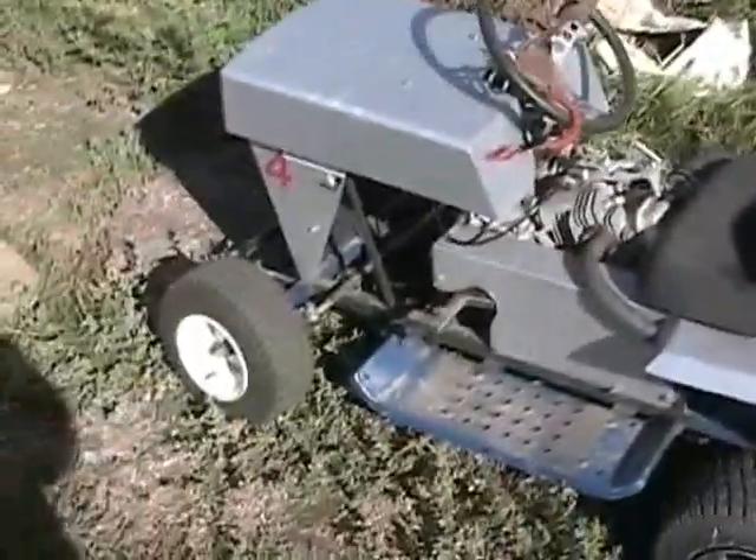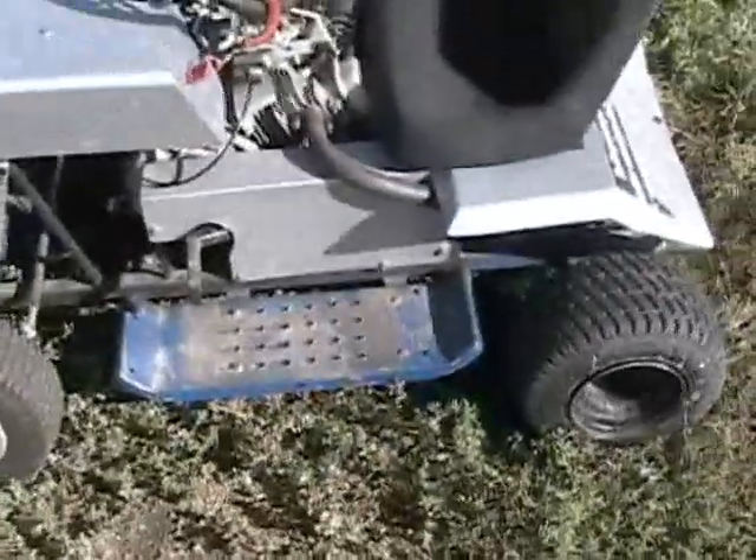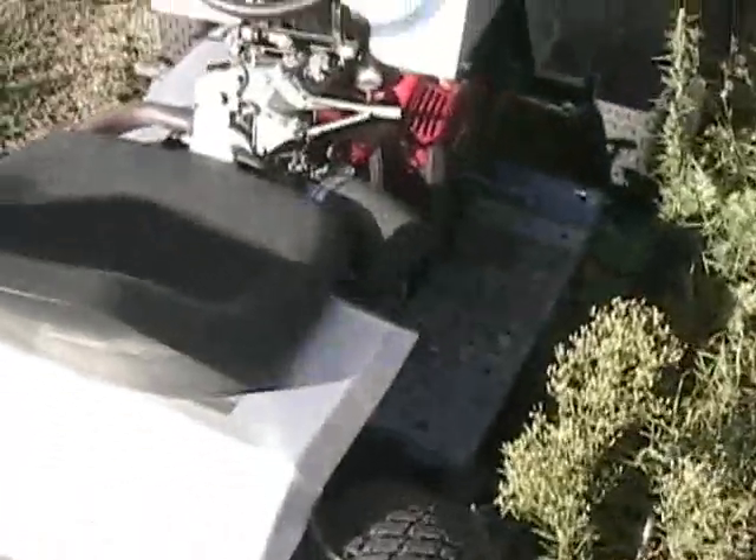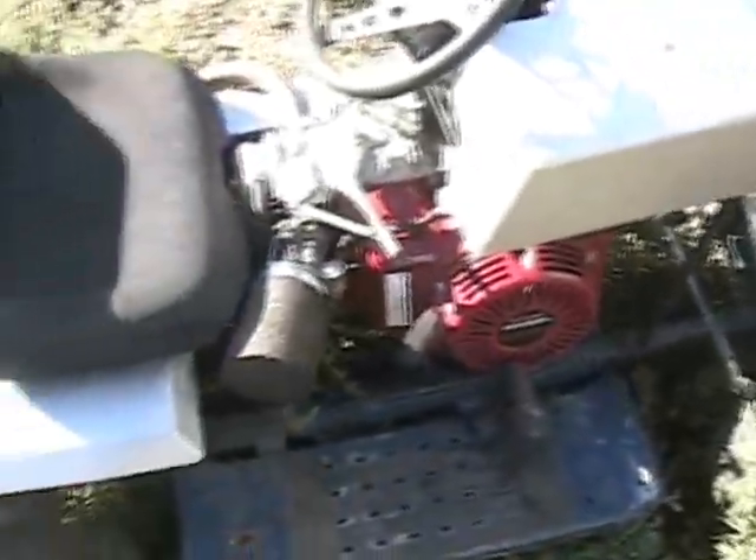And this is my super modified one — it's not even really a tractor. The only part that's from a tractor is those foot boards there. I made it trying to meet the US LMRA FX rules. We haven't been able to race down there yet, but hopefully we'll be able to.